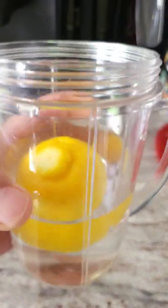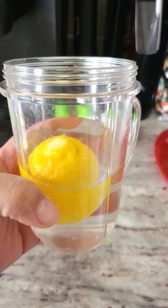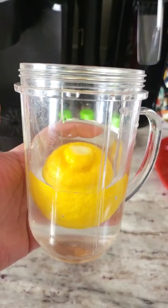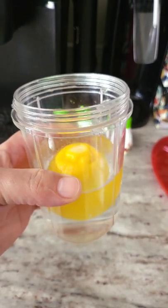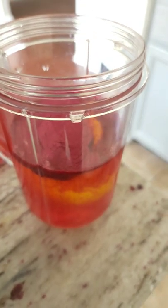I haven't been on my health tip in a minute on this channel, but just a quick share of a little health tip: whole lemon in water. Blend it up. I usually add some beet powder, and I'll show you what it looks like now that I've added the beet powder — going to blend it up.